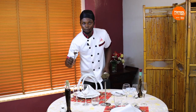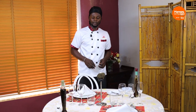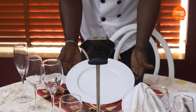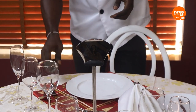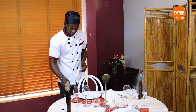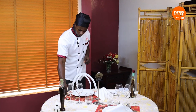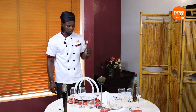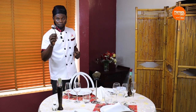We have the soup spoon right at the right-hand side of the dinner plate. Moving directly to the main course — the second dish — we have the dinner plate. On the right hand, we have the dinner knife. The next on the right hand is the fish knife, and on the left hand is the fish fork. The next on the right hand is the soup spoon.